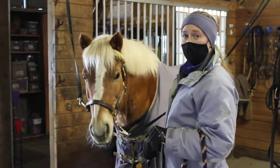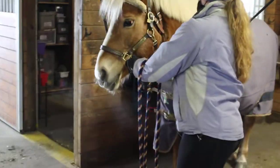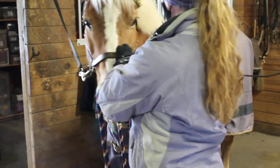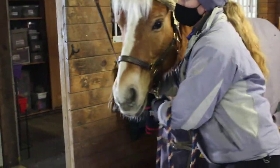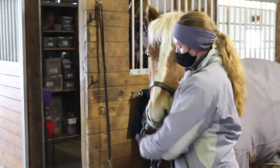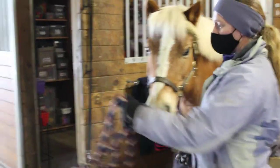To take my horse from cross ties to a stall, I'm going to first attach my lead rope to the circle at the bottom of the halter. Then I will undo my cross ties and let them just drop. I'm going to take my horse, make sure my lead rope is folded in my hand, straight to a stall.